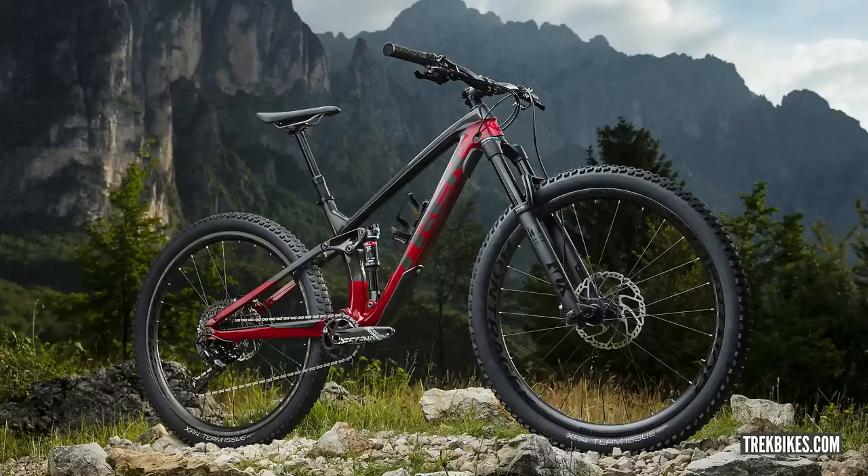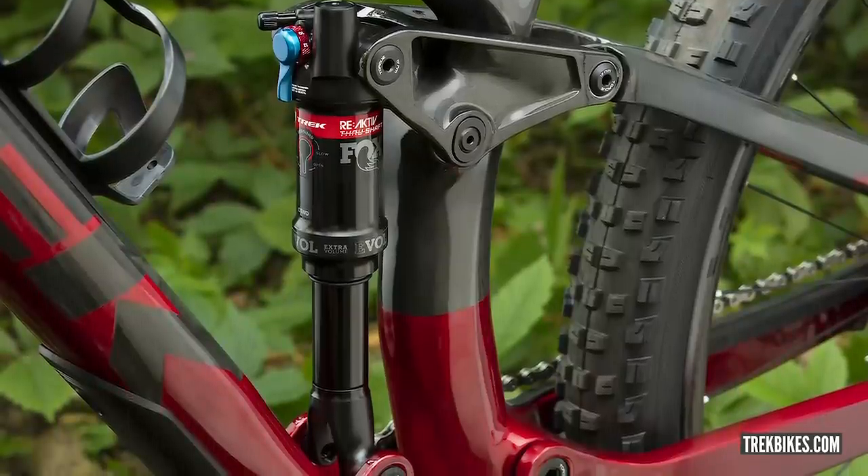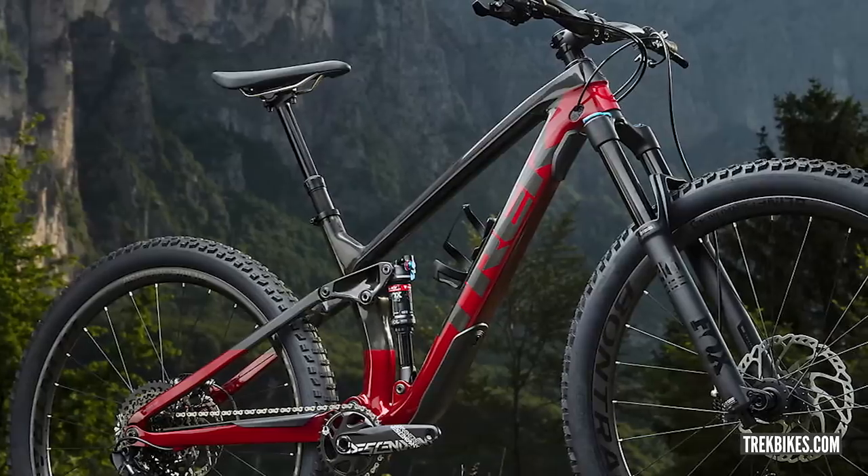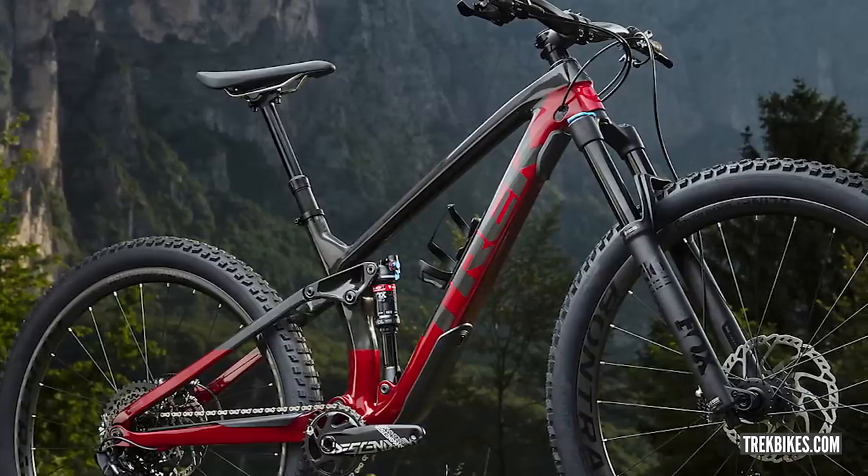Last up in news: there's a new Trek Fuel EX — and guess what, it looks like a Trek. No bad thing — there's a reason a lot of bikes look like Treks. It's a trail bike with updated geometry: 130mm rear travel, 140mm fork, adjustable geometry chip, and sizes from extra small to extra large. Interestingly, extra small and small sizes come with 27.5-inch wheels, while small through extra large are available in 29-inch wheels.